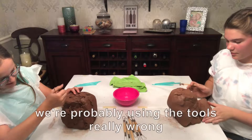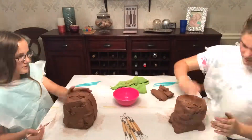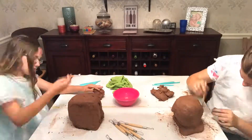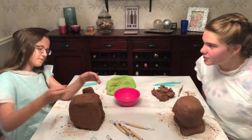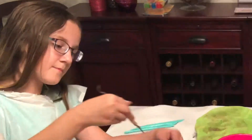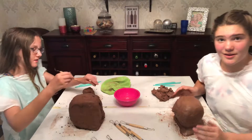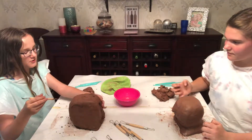Clay abuse — we're probably using the tools really wrong. We are going to keep it to an hour but I think we both forgot to check the time, so we're just going to keep going. Two very, very bad busts. We are not artists at all, and this is actually really difficult — the clay is firmer than you think it would be.